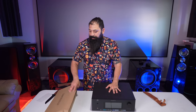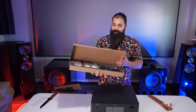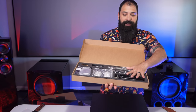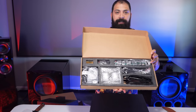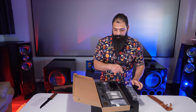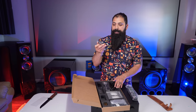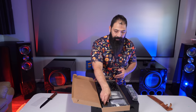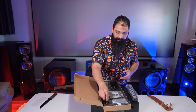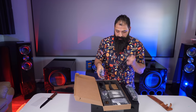Let me show you guys what's in the accessory box. Everything is nicely laid out and foam-fitted into its own little compartment. There are two remotes in here — one for the actual unit itself, and then a smaller roving remote designed to be like a second-zone remote. You also get batteries and a couple of different power cords depending on your location — one for Europe and one for the United States.